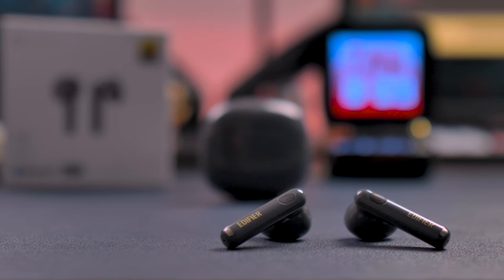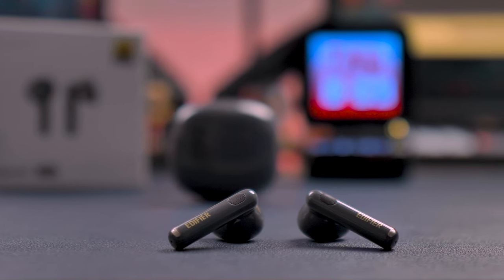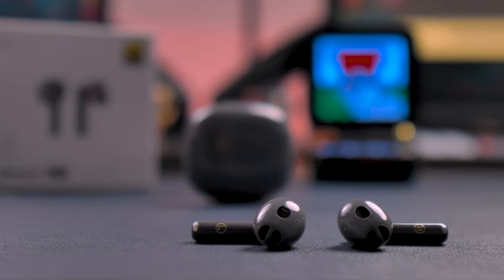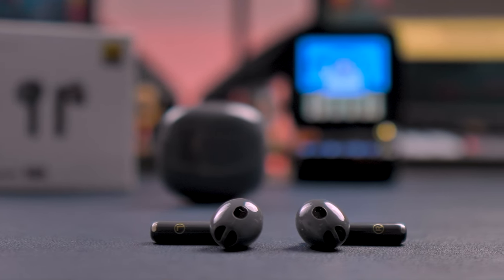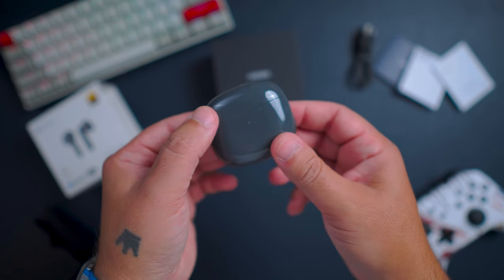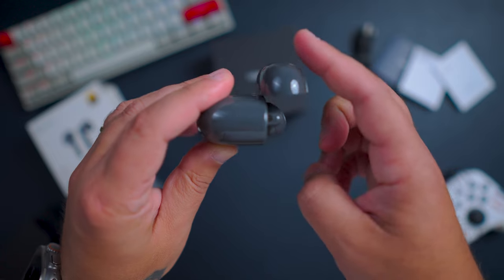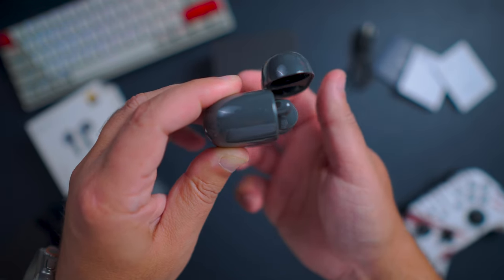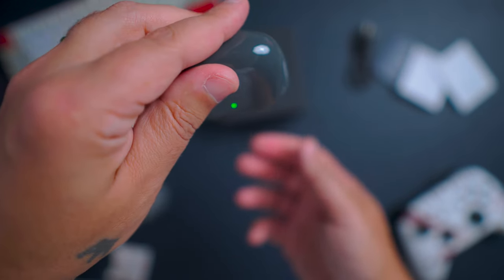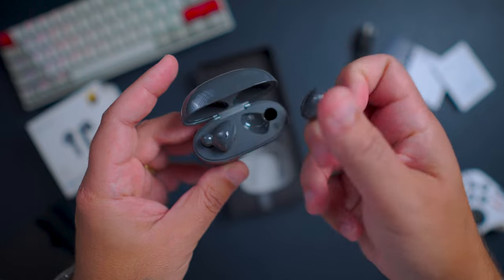Let's talk ANC. One of the standout features of the W320TN earbuds is the adaptive active noise cancellation. We need to keep in mind that the open-fit design doesn't really complement ANC very well because there is no passive noise cancellation. Testing the ANC with airplane cabin noise, the earbuds did a much better job than expected at reducing noise. Because the ANC is adaptive, it takes a few seconds to kick in, but it does a surprisingly good job of reducing the most intrusive low-end frequencies. The high-end frequencies are still there, but those are typically blocked by the passive seal of regular earbuds.